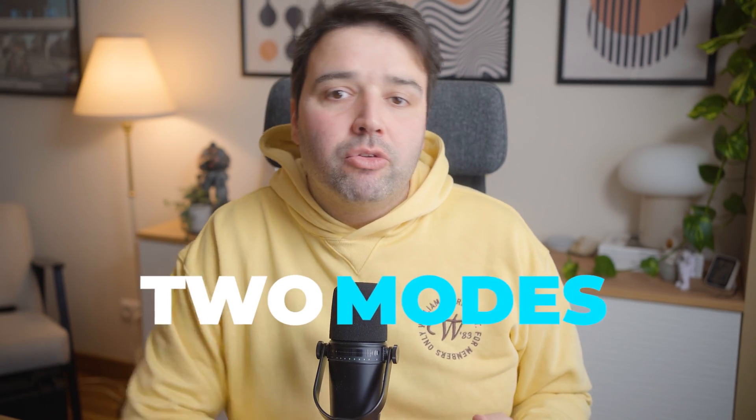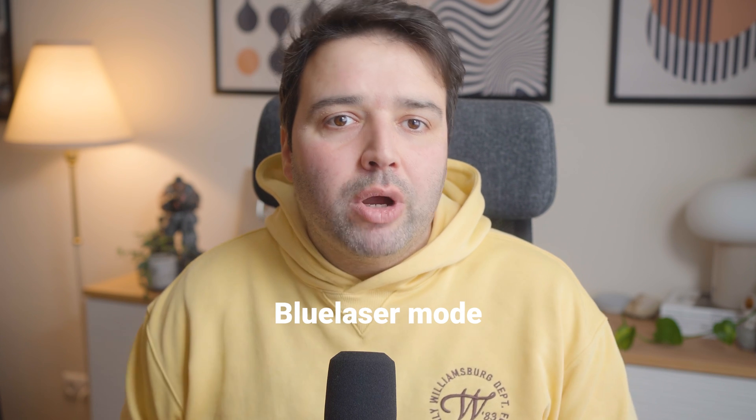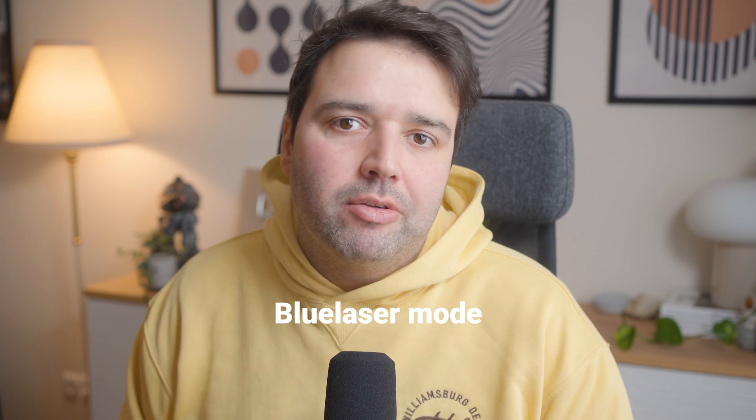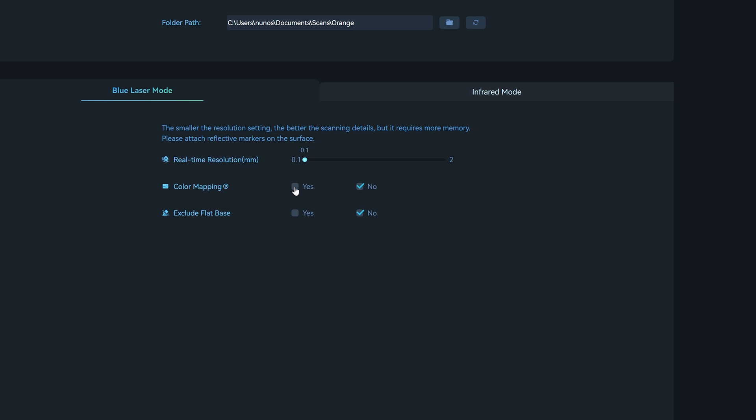Creality did send me this to try it out, and I'll show you how it works. Let's start scanning using one of the two modes available: the blue laser mode. I'll load up the scan software and select the blue laser mode.